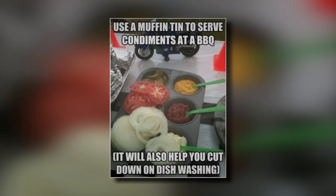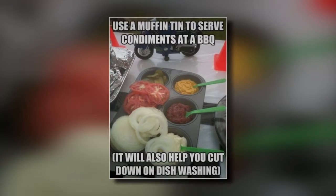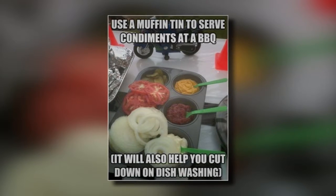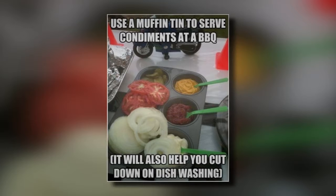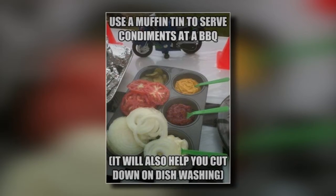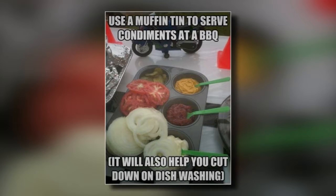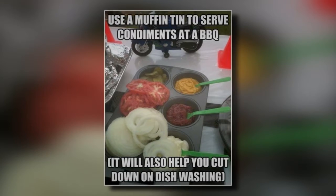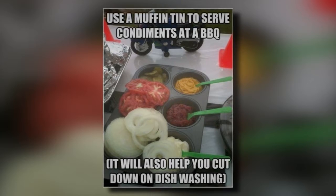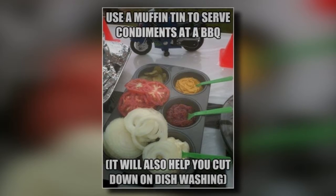14. Convenient Condiment Server. If you're having a barbecue, you'll need to bring out ketchup, mustard, barbecue sauce, onions, tomatoes, and pickles out to the picnic table. This will likely require several trips and can also take up a great deal of room on the picnic table. If you want to save space and get everything on the table at once, you can use a muffin tin. There will be a hole for each item, keeping them separate and easy to get to. It'll also cut down on the number of dishes that you need to wash.